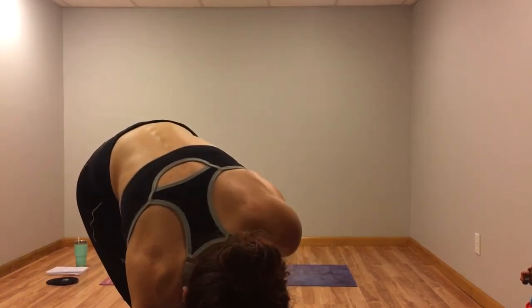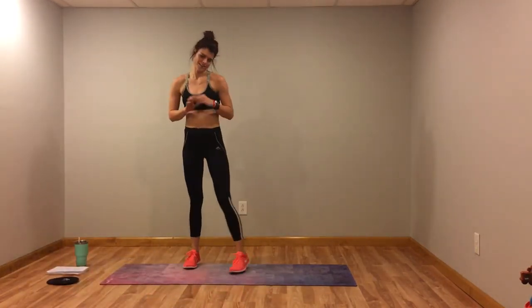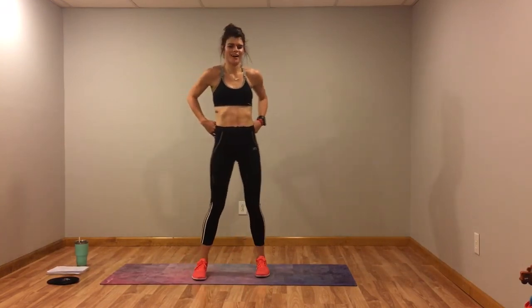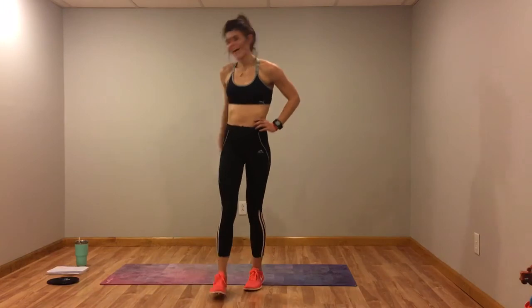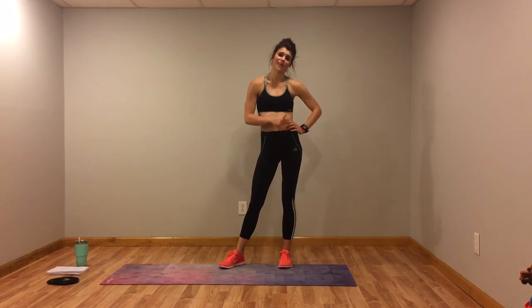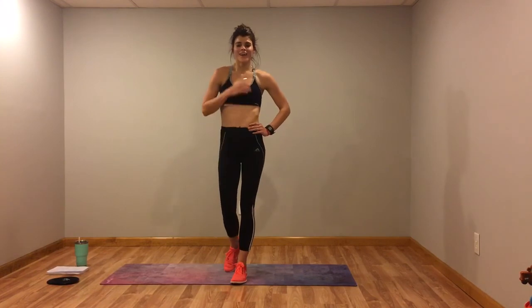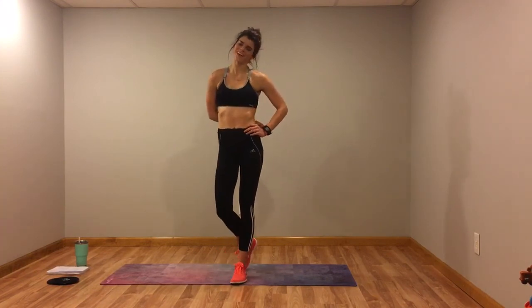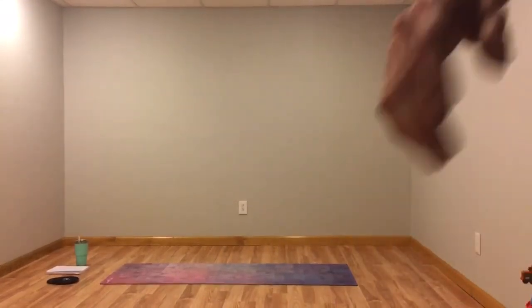I'll turn off the timer — wow, that's it! All right guys, like I said, all I needed from you today was 20 minutes. You got it done. I know those bear kicks with the push up were brutal, but you got it done. I'm proud of you. Hope you have a great rest of your day, and I will see you next time. Bye!